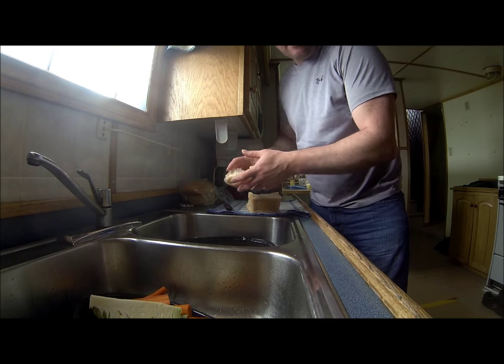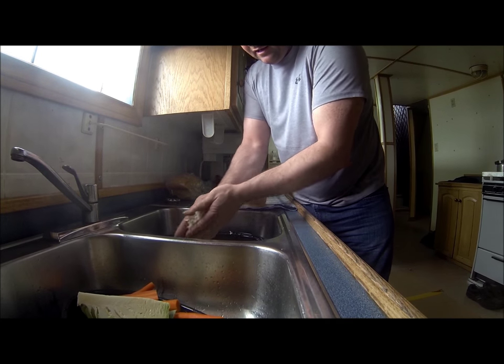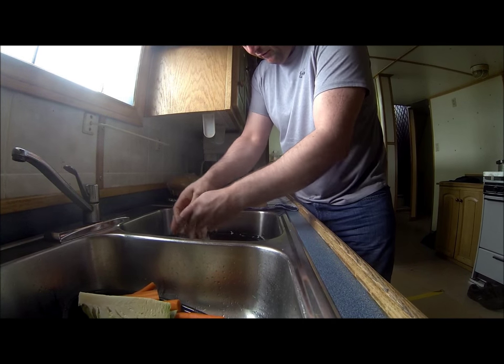Well, starting to get a little nautical out here — the wind picked up. But I had to go up and get another loaf of stale bread. The fellow that brought the goose on board loves bread pudding, so I've got to make sure I make some nice big bread pudding for him.